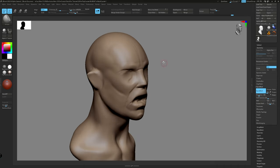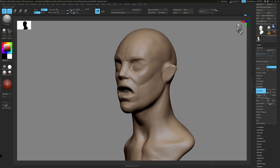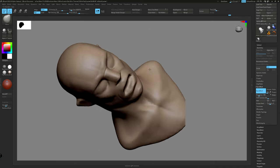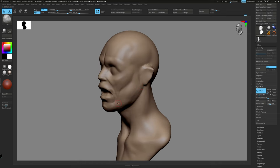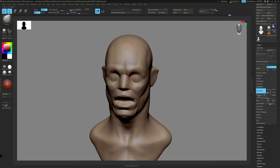I always treat the sculpt the way I approach real clay in real life. I build the clay mass and keep carving more details in layers and passes. Of course, in digital sculpting, we can undo or go back to earlier sculpts if we wanted to. However, I have always enjoyed approaching digital sculpting this way.